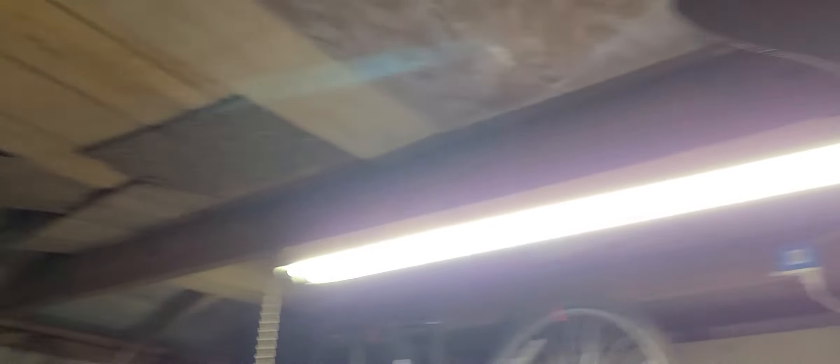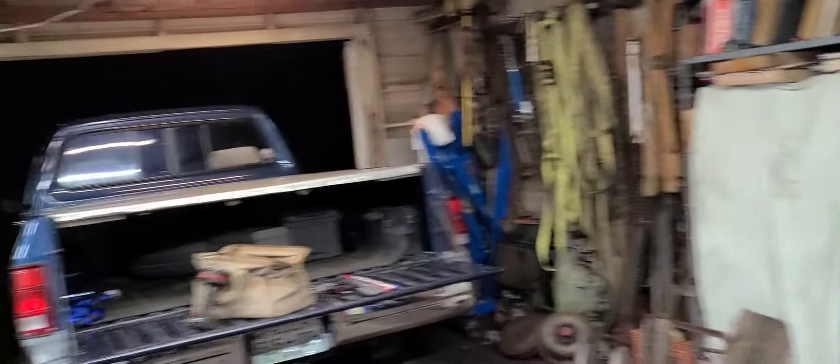Y'all, as you can see, that thing is like massively brighter. So I'll just go ahead and tell you that the LED bulbs are definitely worth the money.